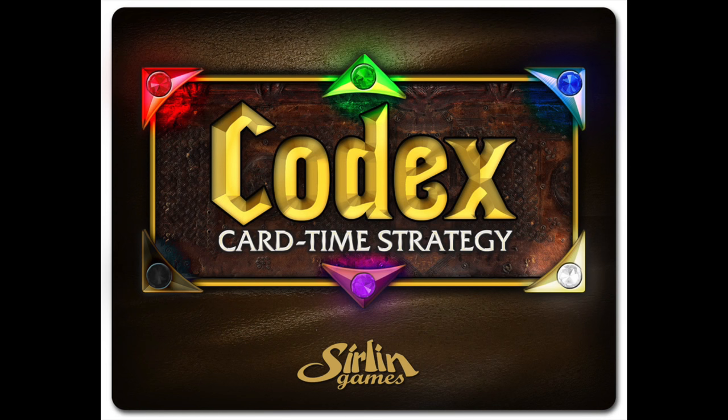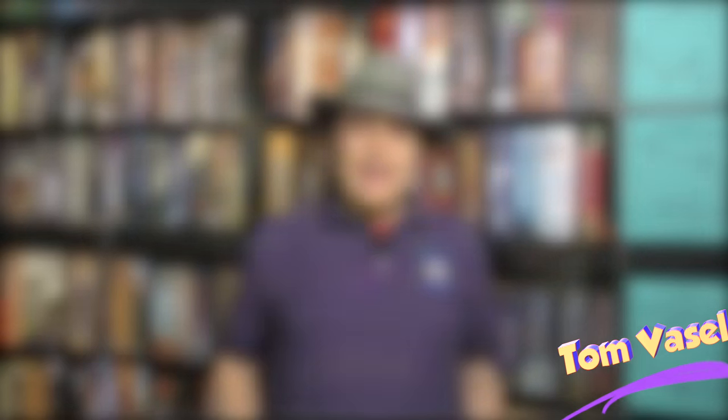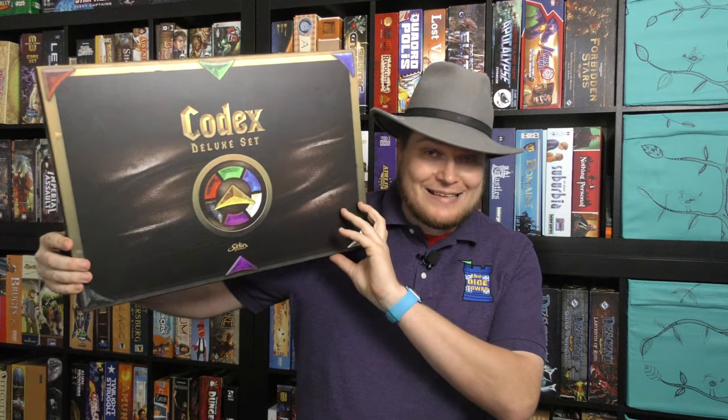It's time for another Dice Tower review with Tom Vasel. Today I'm taking a look at Codex, the deluxe set, and doing a more in-depth look at Codex. Before we get into this review, please go watch the Double Trouble review that Melody and I did — I explain how to play Codex there. Spoilers: we both really really enjoyed this game.